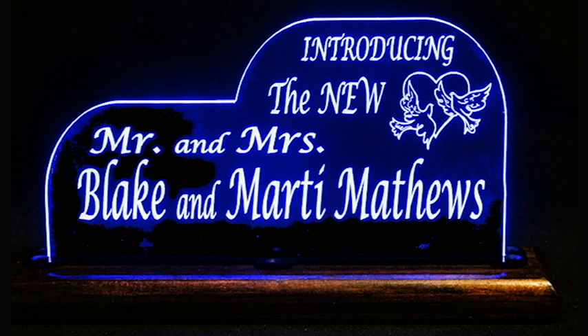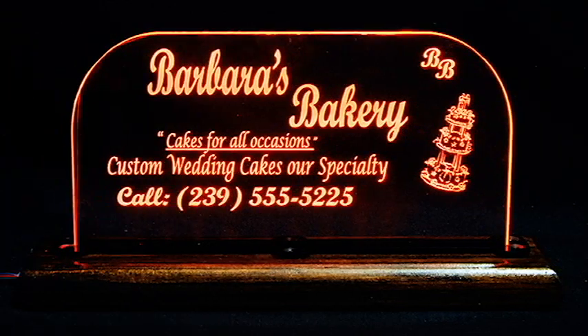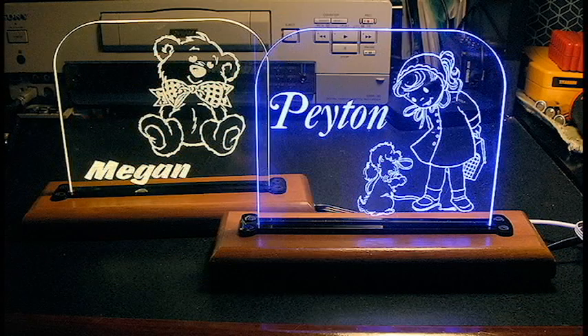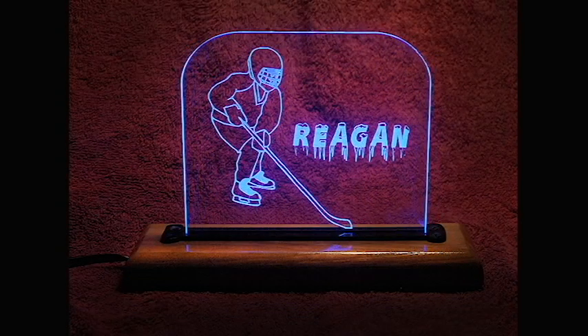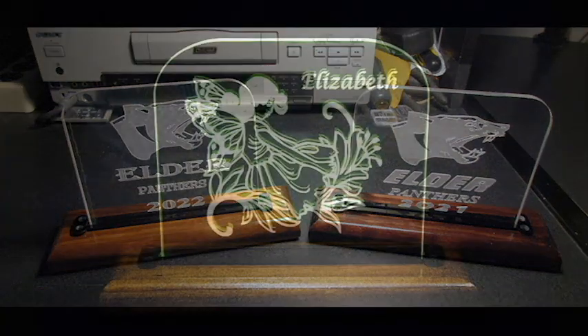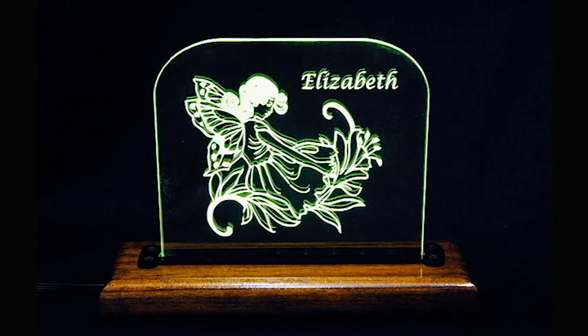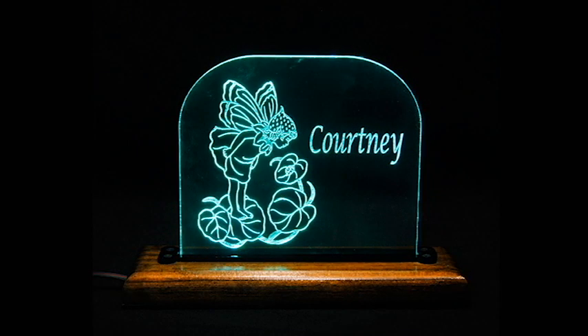After exploring several ways of making different things, I found something that became very popular. I bought some clip art of children and started making children's nightlights. Most of the people who lived in our 55 and older community were retired and had grandchildren. When they saw the laser-engraved children's lights, they were impressed and wanted to buy them to give to their grandchildren. I designed all of my artwork in CorelDraw and then engraved and cut the sign out of quarter-inch acrylic with my laser machine.